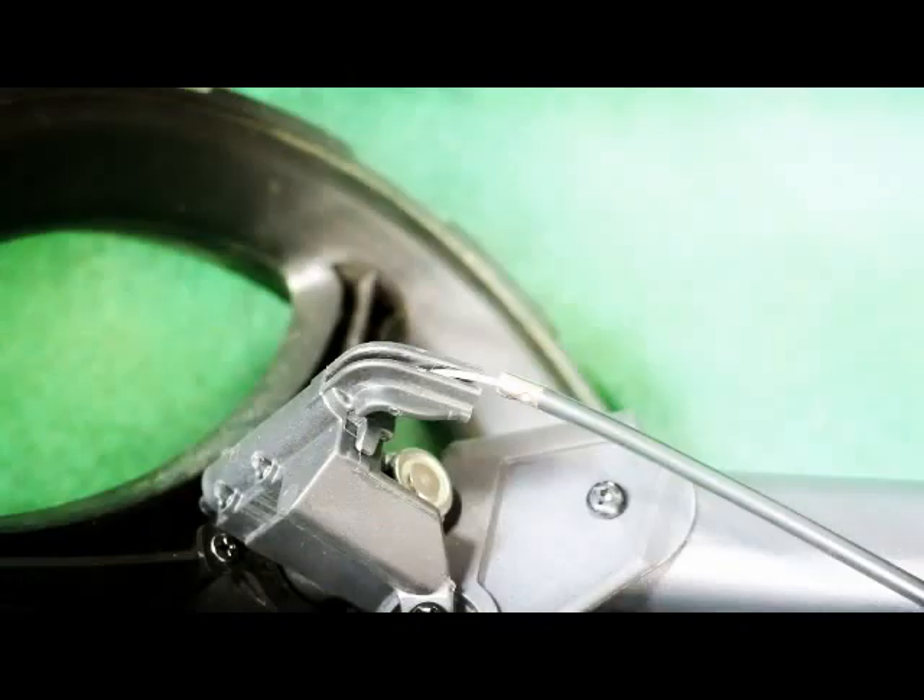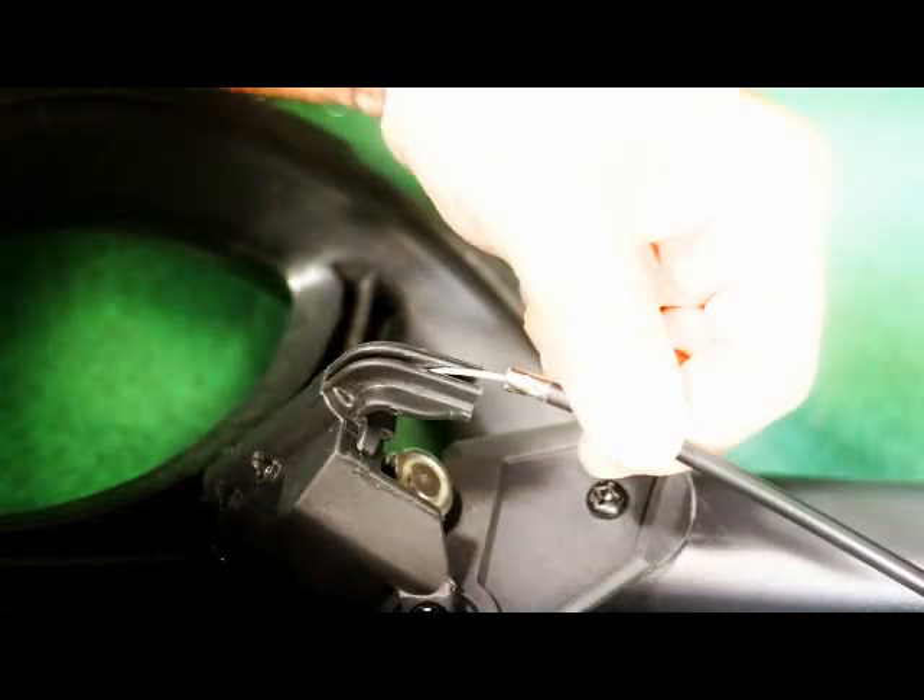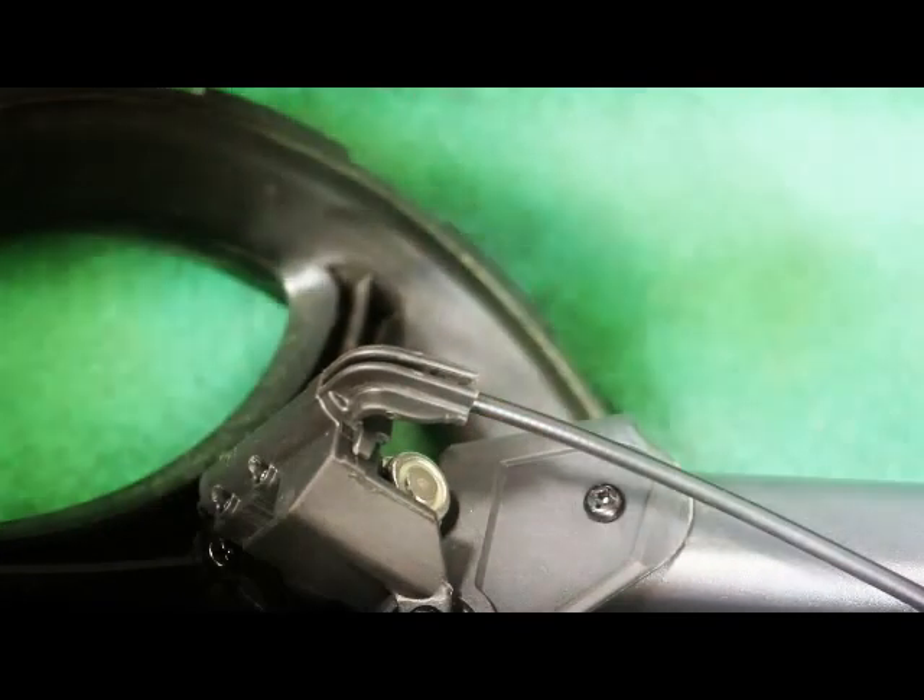For the last step, grab the end of the cable sheath and slide it into the end of the brake pin, and you're done.